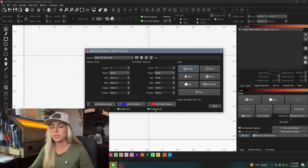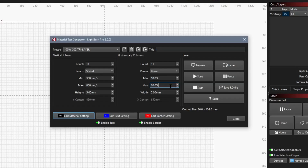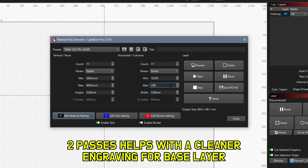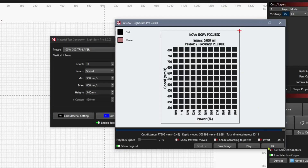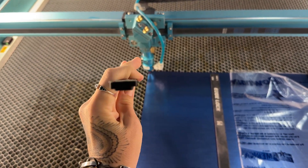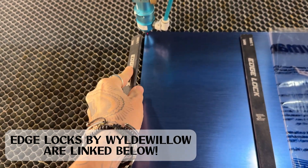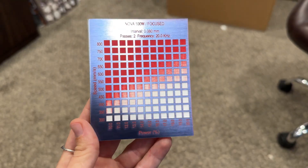For today's material test, I'm going to be running it on the blue stainless red-to-white tri-layer acrylic from Lone Star Adhesive. We do need to make some changes — we're going to do two passes, change the Max Power to 20, and make sure our laser is in focus. Let's do a preview to make sure everything looks good. Alright, let's send it over to the laser. Our material test is all done and it looks amazing!